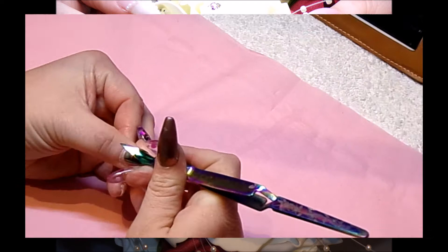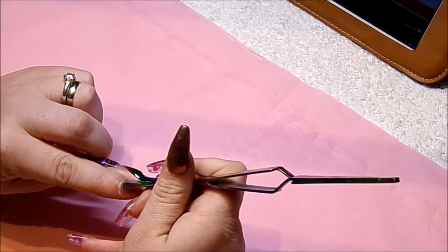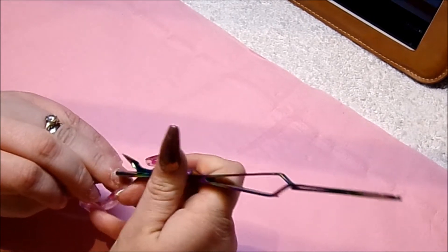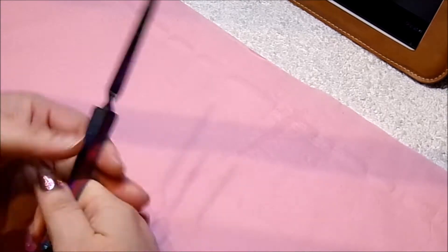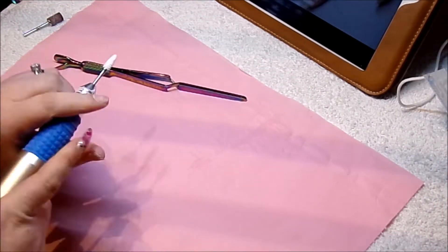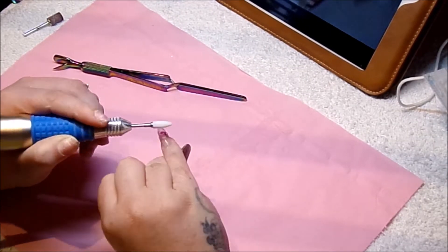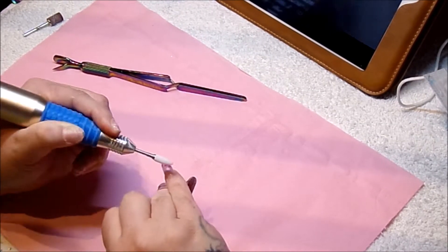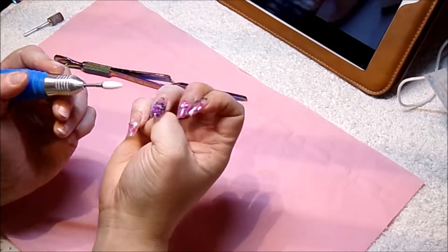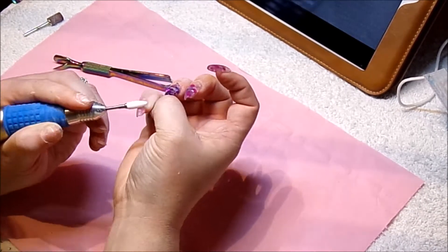First of all, I'm going to start off by prepping my nails, so I'm going to make sure I push back my cuticles. I have added a little bit of filing into this video. I'm going to take my e-file using my cone safety bit from TODAC USA, and I'm just going to file down my previous design on that hand until we get a nice thin layer and ready to do a new set on top.